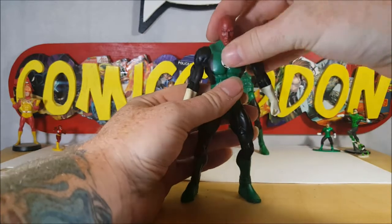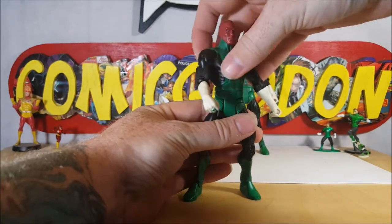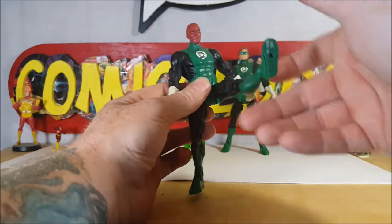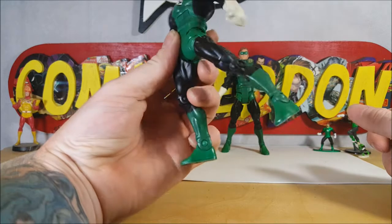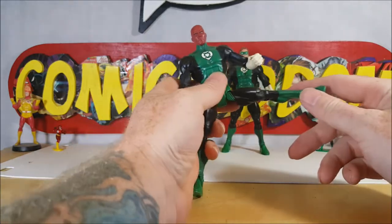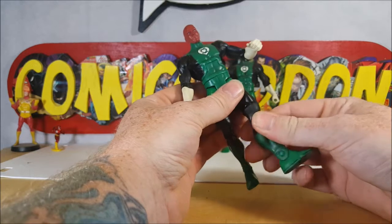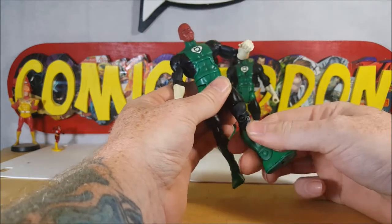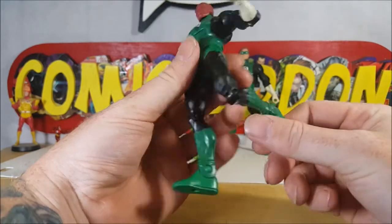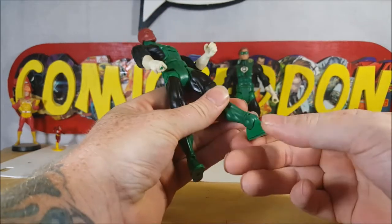He does have an ab crunch and a waist swivel. The leg goes forward up to there, backward about that far, and you can go out to get that nice split motion. He's got a thigh swivel, knee joint — just a single knee joint. No boot swivel, but he does have an ankle rocker.